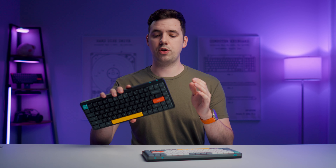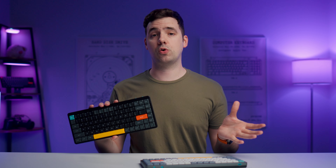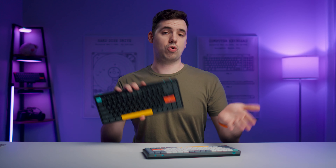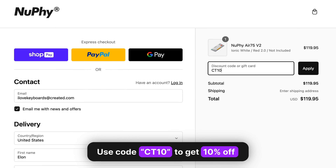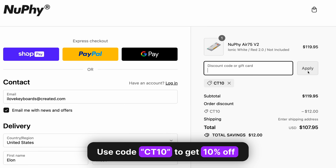So already it's kind of a no-brainer to just get the V2 instead of the V1, unless you can find the V1 at a significant discount. If you are buying any of these keyboards or any Nuphy accessories from the Nuphy website, make sure you use code CT10 to get 10% off your entire order. Now this video is not sponsored — Nuphy's not paying me any money, I bought this with my own money. I just reached out to them prior to making this video to get a discount code for you guys.